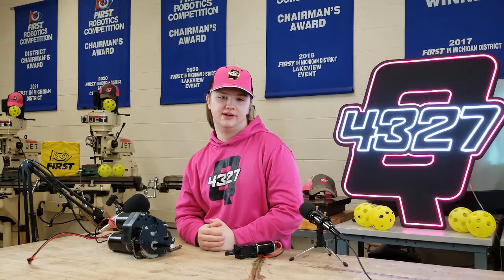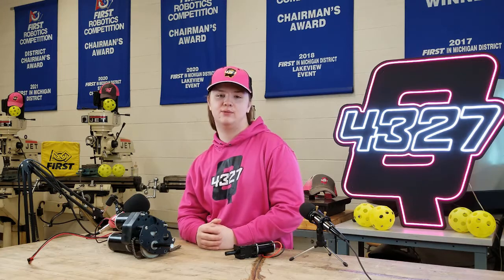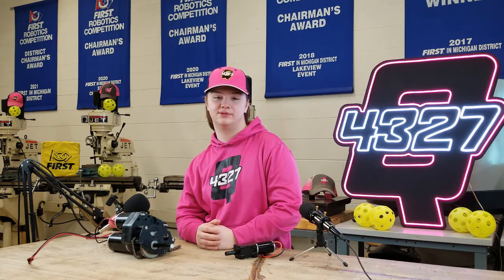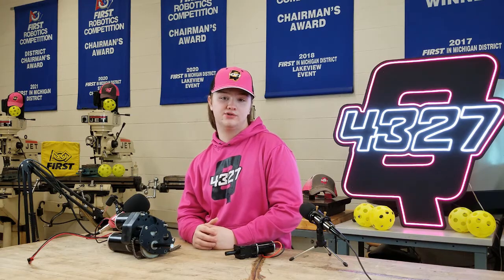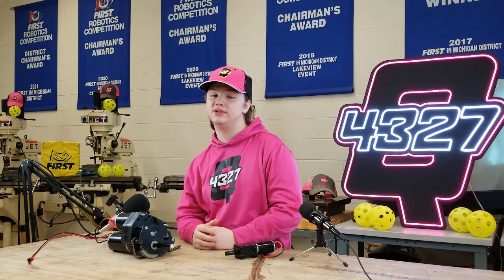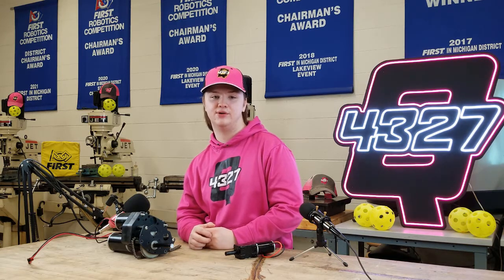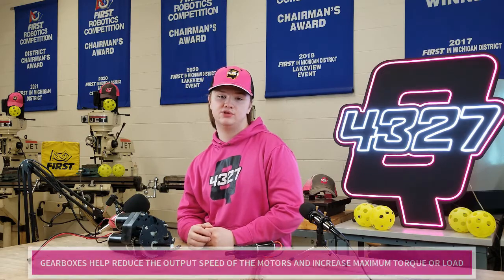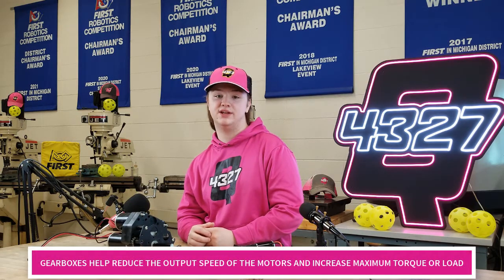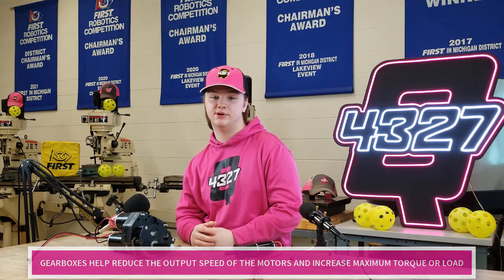Hi everybody, I'm Baylor and I'll be walking you through the assembly of a gearbox today. The first thing I want to go over in this video is what a Versaplanetary gearbox is and why it is used. While motors are what power the robot, they only spin at a specific speed and can only output a specific amount of power before the electric current becomes too much and they burn out.